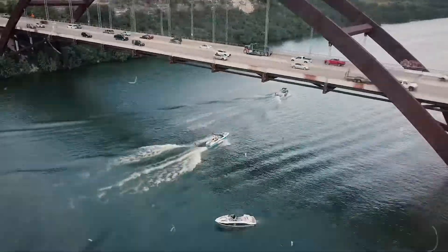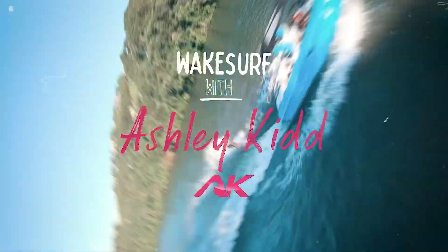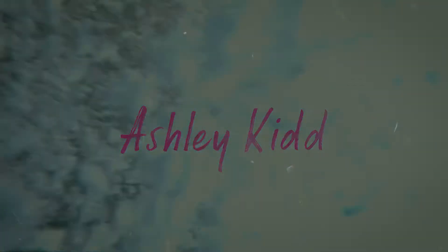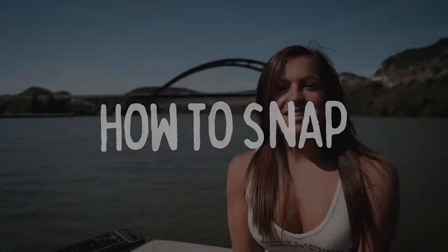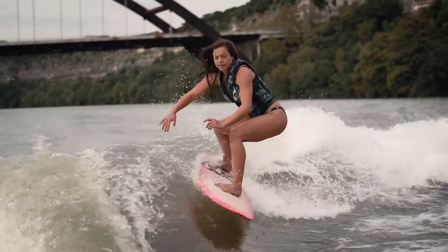Hey everyone! I'm Ashley Kidd and today I'm going to teach you how to snap. A snap is where you go up the wave and you turn the board at a 90 degree angle and you're spraying some water towards the boat.